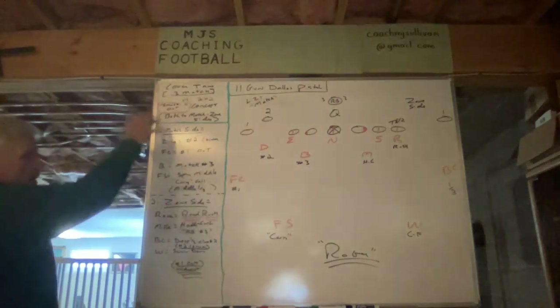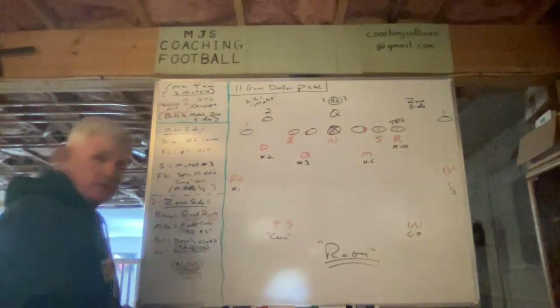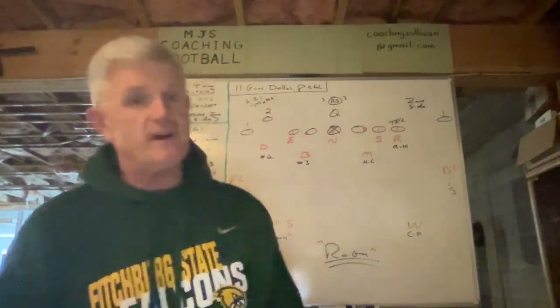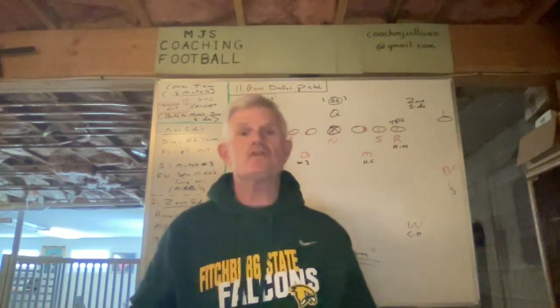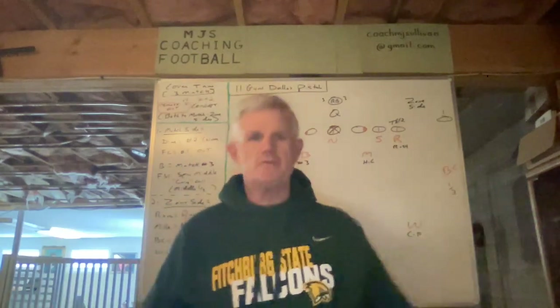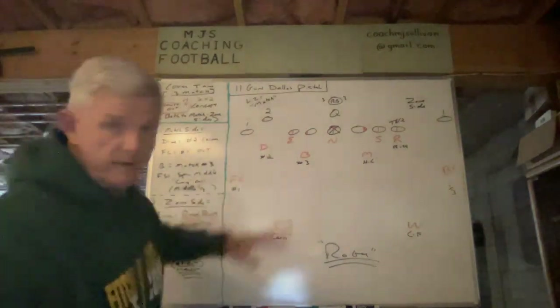I'll go through the assignments on the match side first, then the zone side, and then in the diagram I'll go through the particular coaching points we give our players on both the match and zone sides — specifically the differences between how you cover it on a match side versus the zone side. First up: the match side, the dime.